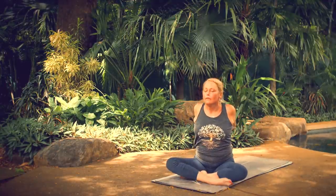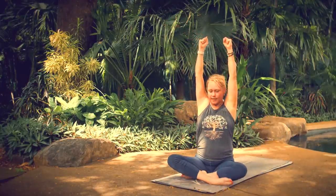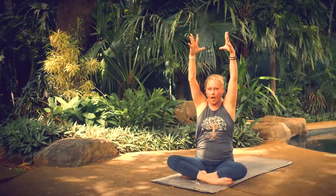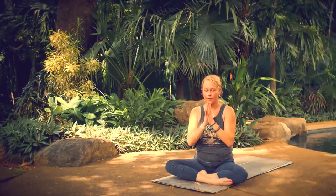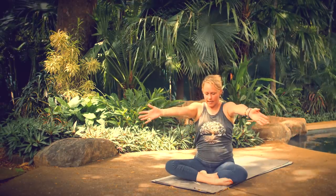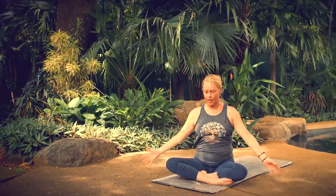Look up, inhale. Exhale, forward fold. Breathe in, sweep your arms up. Breathe out, make your hands into fists and pump — five, four, three, two, one. Extend your fingers and bring your hands circling down and around to heart center. Exhale, bring your hands forward. Blossom your arms, look up. Sweep your arms forward, connect the palms of your hands, bring your chin to your chest. Cactus your arms, look up. Exhale, bring your hands back to your knees.